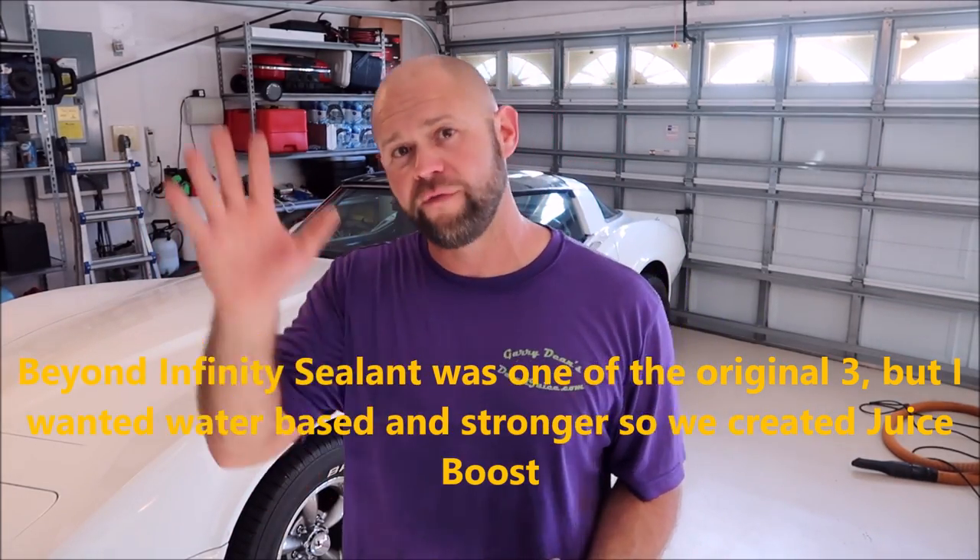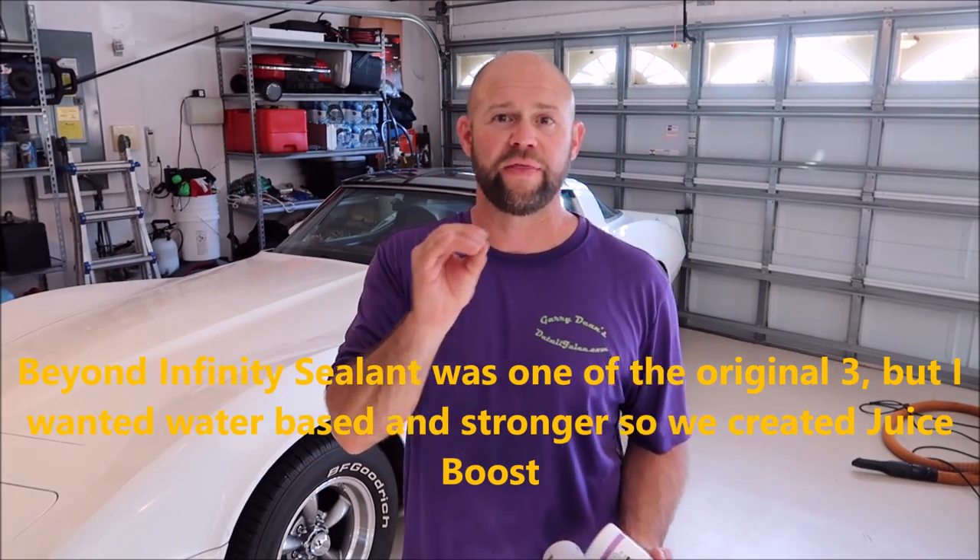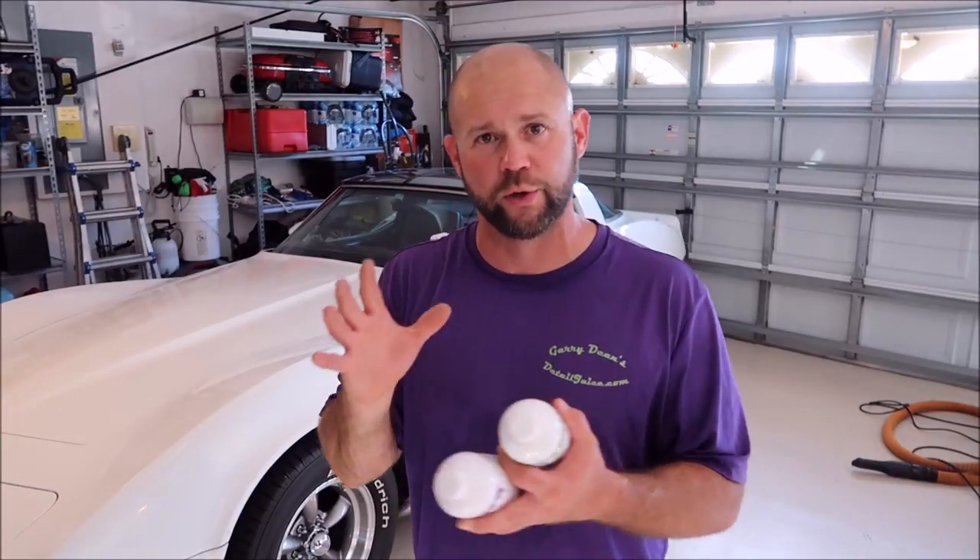Those are the three products that Detail Juice came from. I've evolved the product line because there were holes in my own career that I had to fill — I only use my own stuff. I also wanted to give different demographics the opportunity to not have to invest in so much concentrate, which is where the Grip Launch line came from. As I added products I tried to stay true to my original roots with the Gary Dean Signature Series at detailjuice.com.